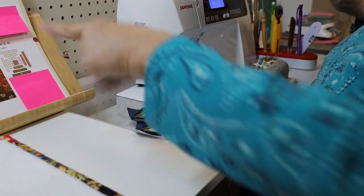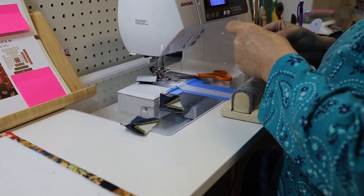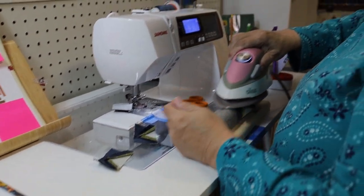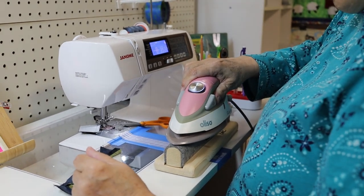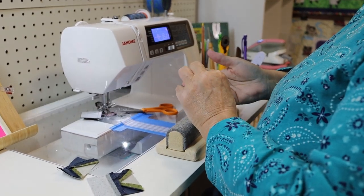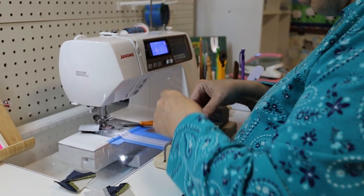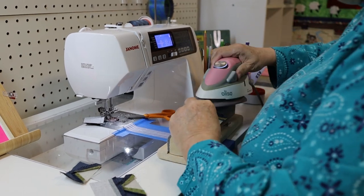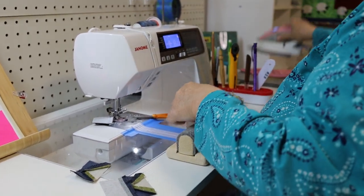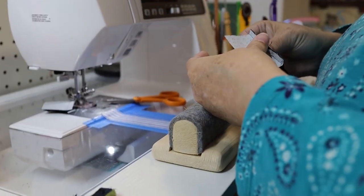I'm going to press these now. You can press like she says in the book — I think she says to press to one side or the other. But I am a firm believer that the block lays much flatter if you press seams open. There's just much less bulk when you press seams open. Somebody who doesn't press seams open has their reasons and that's good too — my way is not the law for everybody.